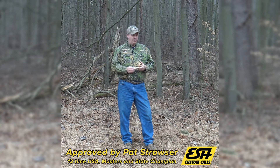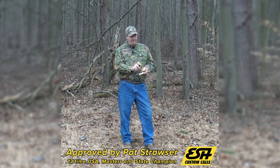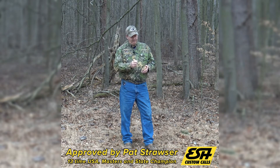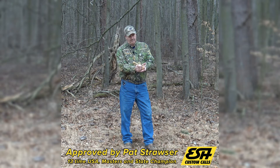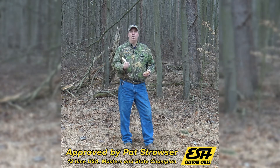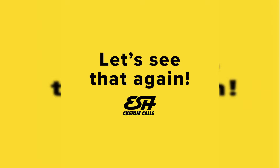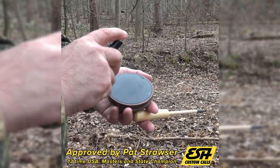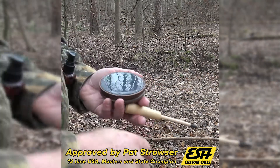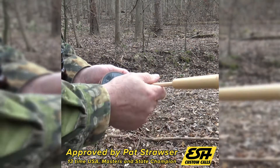Any of the calls will work great with this all-weather striker. It has a carbon tip put on the end of it. Your calls get wet, keep on calling. Those foggy mornings when it's really raining, or you trip and fall in a mud puddle, either way you just keep on calling.